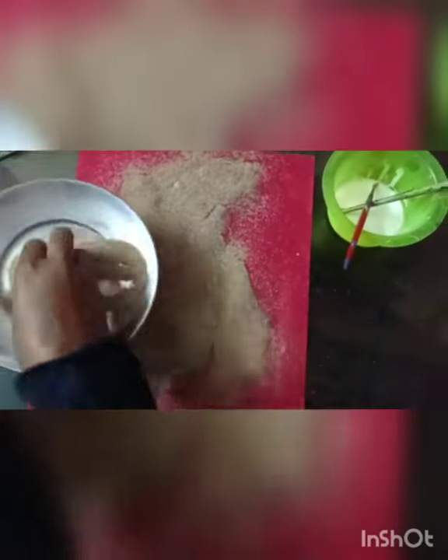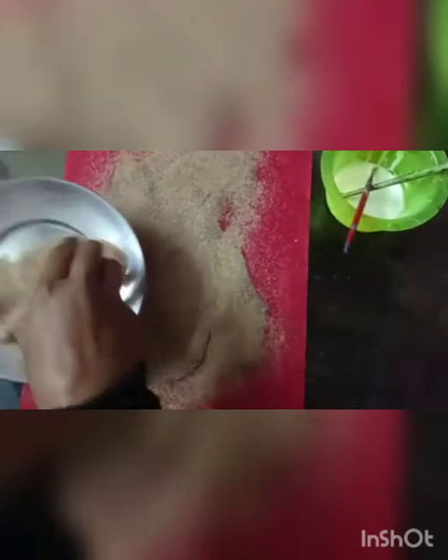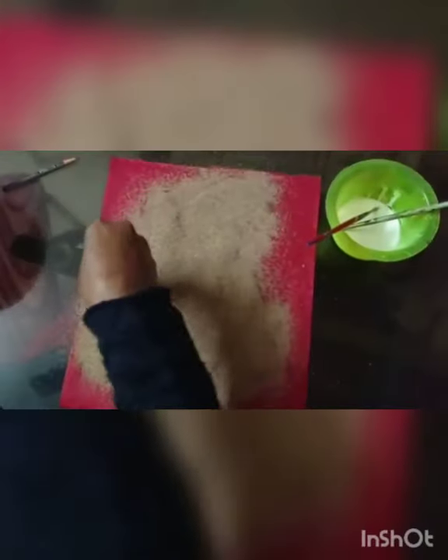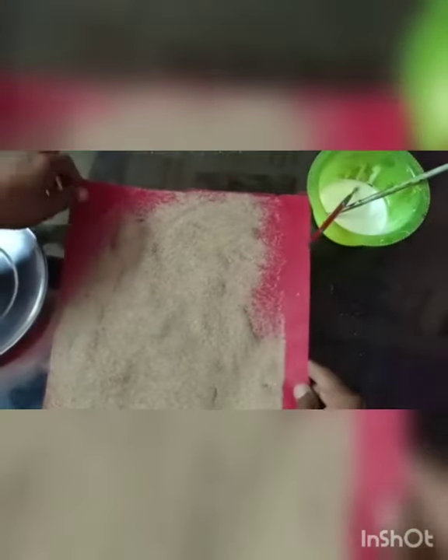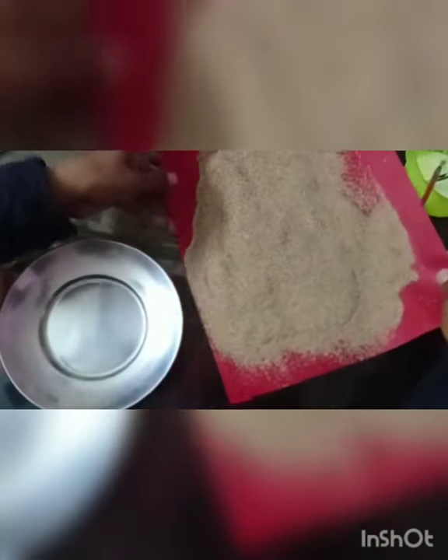All over the glue you just apply sand — if you want, you can use colored sand. Now you cannot see the image. Now very smoothly clean out the sand.